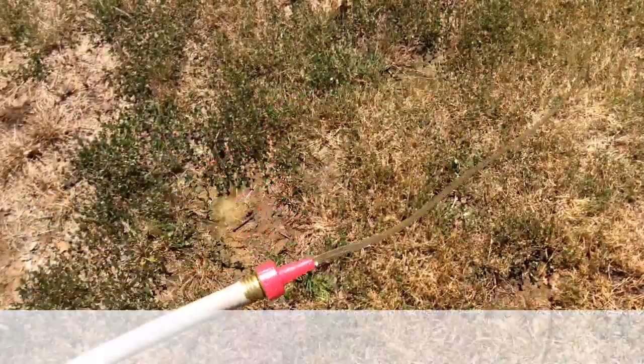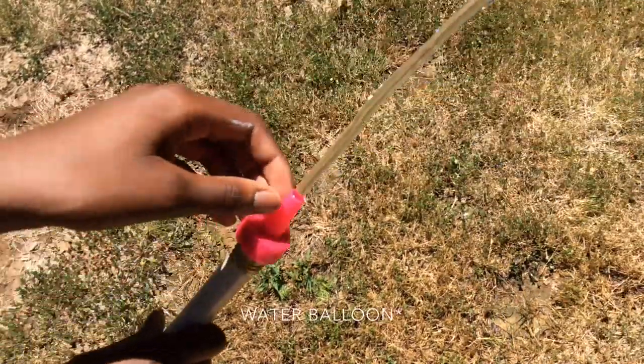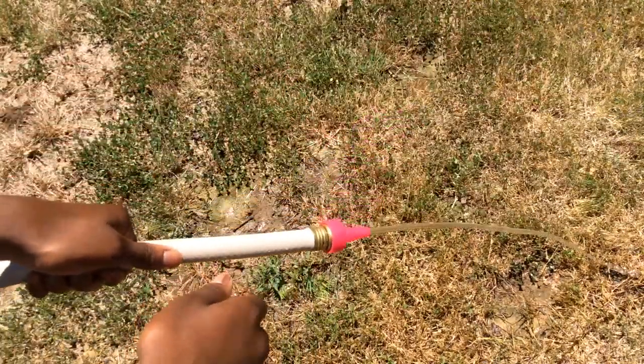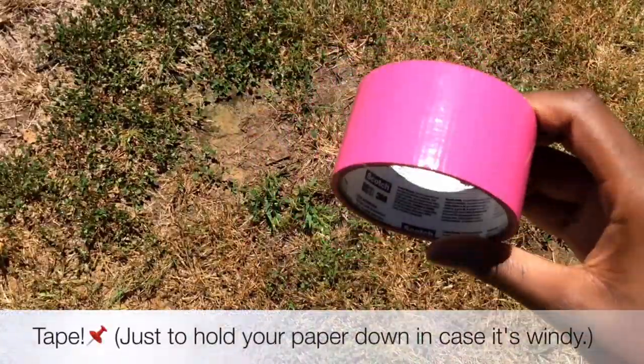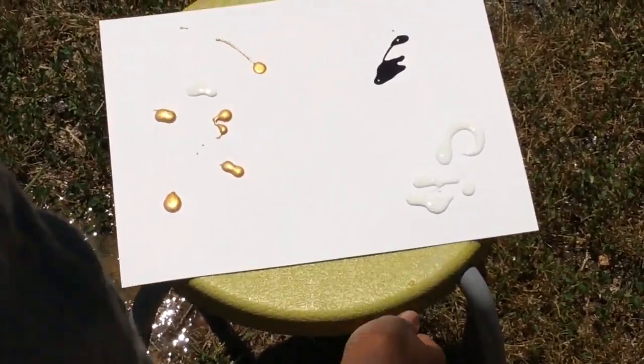You're gonna need some water. I just attached a water gun hose to mine and it works out perfectly — I didn't put the pressure up all the way for the water. Here's what happens if it's really windy and you don't use tape on your paper.